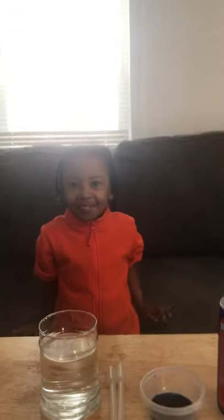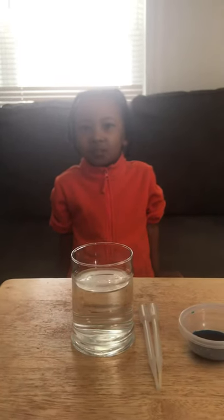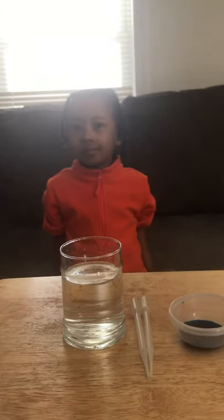Hi guys, it's Ms. Laura again. Today I have my grandson Chewy. Say hi Chewy. He is going to help me with the science experiment.